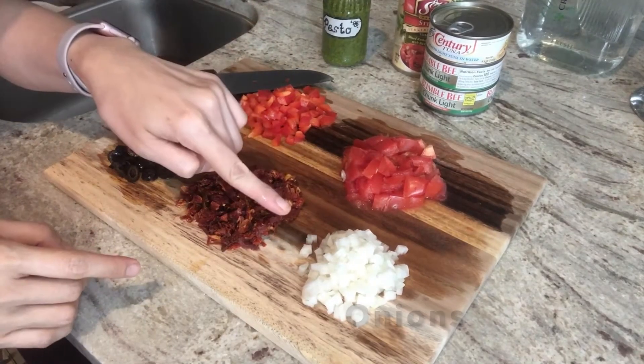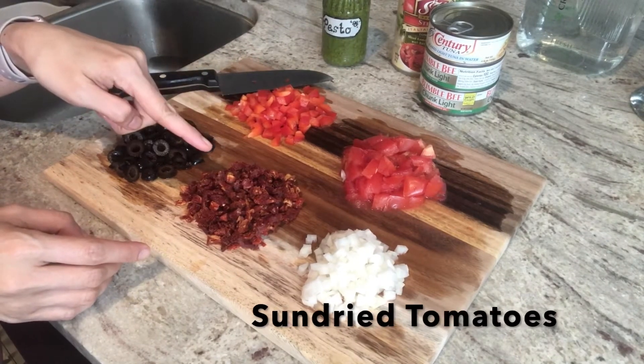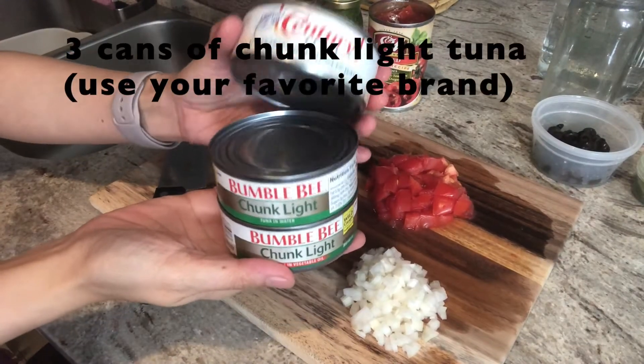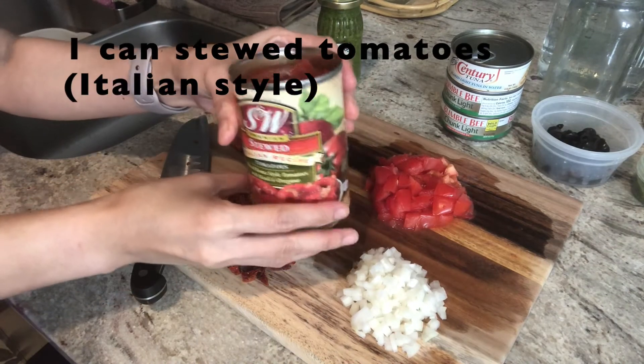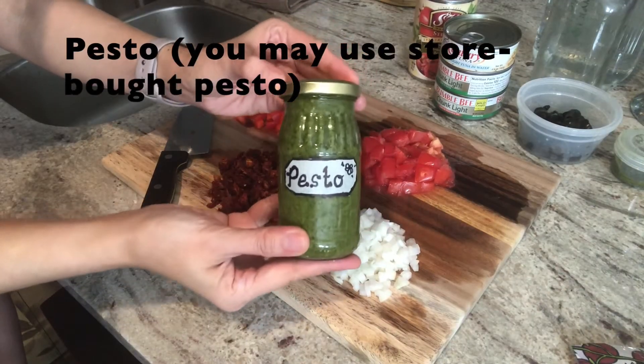We have onions, fresh tomatoes, red bell peppers, sun-dried tomatoes, and olives. I'm using three cans of chunk light tuna — you may use your favorite brand. A can of stewed tomatoes, Italian flavor, and our homemade pesto.